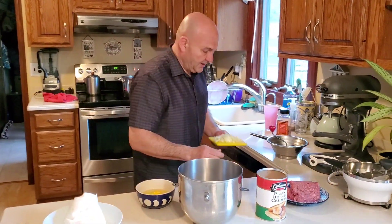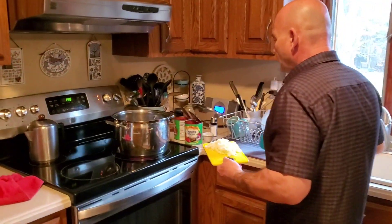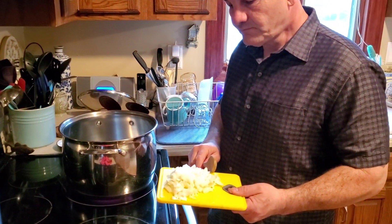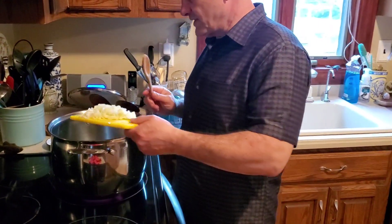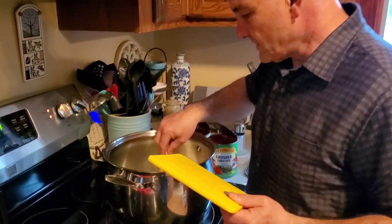So we're going to come over here. Right now I have my oil coated in the bottom of my saucepan — actually, more of a stockpot. I'm going to use just one small onion, already chopped. I put it in the pan and I'm just going to stir that up.